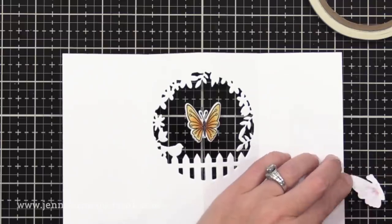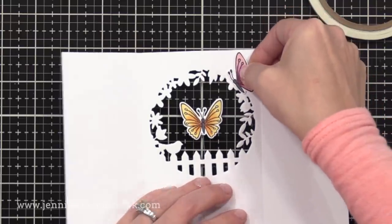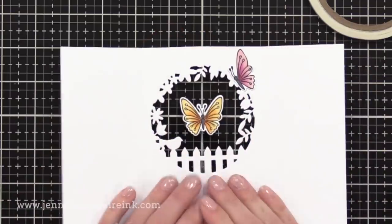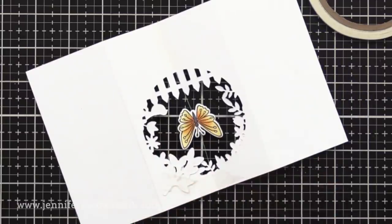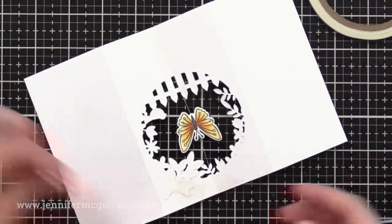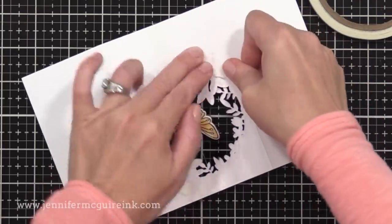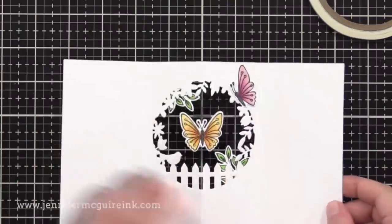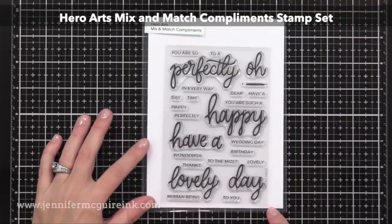Now it's time to add a bunch of other little die cuts around this just to create a scene around our little garden window. I glued some of my stamped die cuts to the front of the window and I actually taped some on behind the window so that they peek out from behind. Really the sky's the limit here as long as your die cuts don't interfere with the spinning butterfly in the center. Now it's time to add our sentiment to the inside of the card.